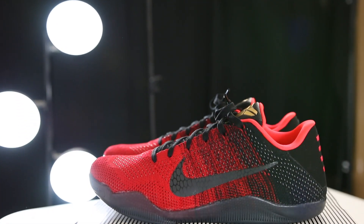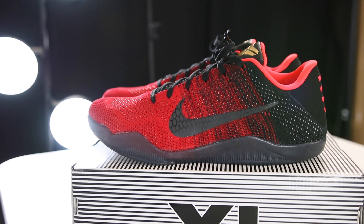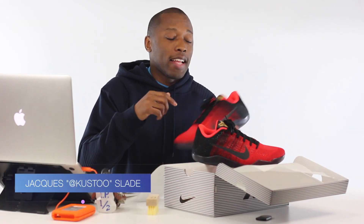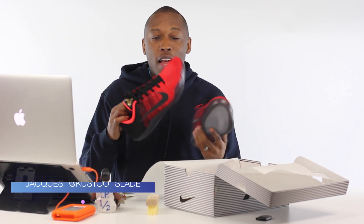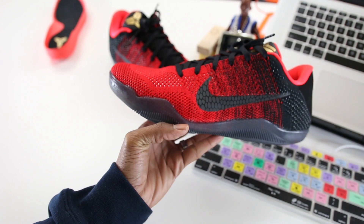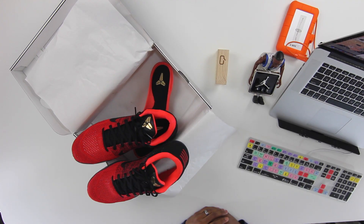Alright guys, now it's your turn. Now that you know more about the Kobe 11, do you think you'll be picking up a pair? Let me know your thoughts down below in the comments. I'm Jacques Slade, this has been a hands-on look at the Kobe 11. Be sure to hit that like button and subscribe for more content like this. Also give me a follow on Snapchat, Instagram, and Twitter — all under the name Cousteau. I'll see you soon, peace.